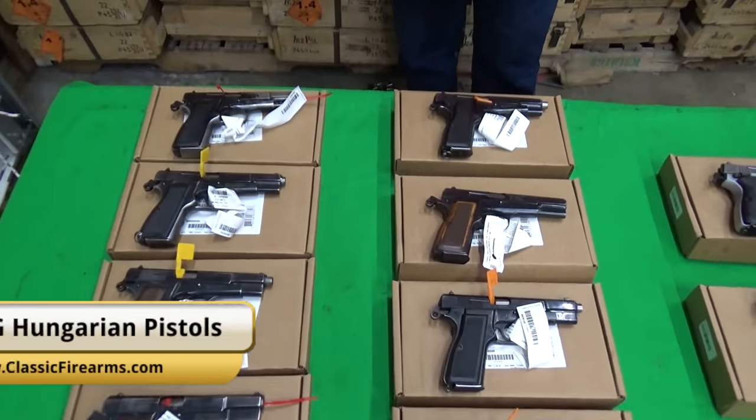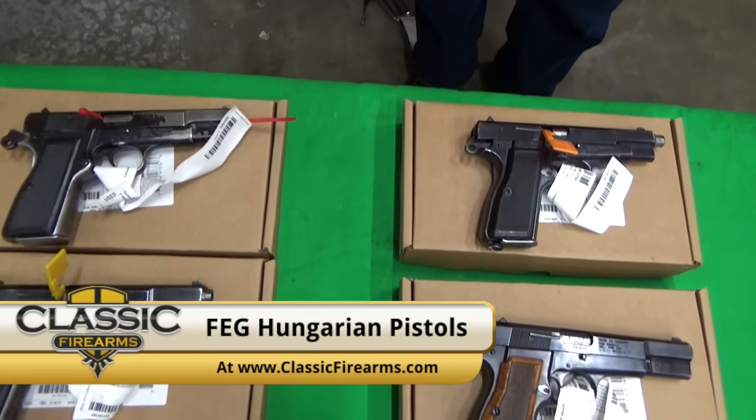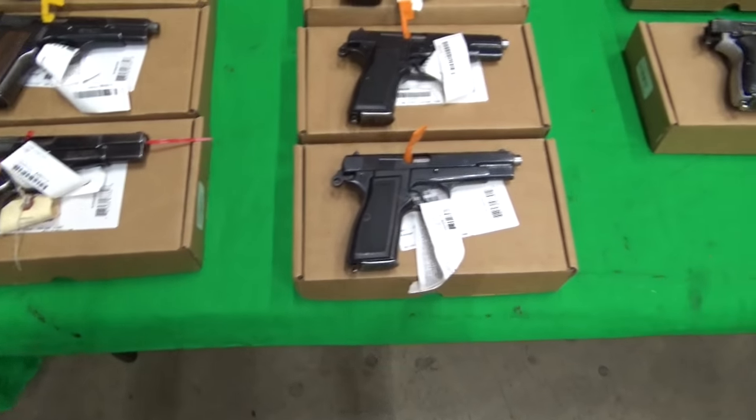What we have here is some FEG Hungarian-made FEG 9mm pistols. They're based on the Browning High Power, as most of you know. Really popular pistol. We get some small lots of these every now and again, and whenever we do, we tend to sell them out.